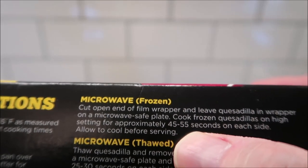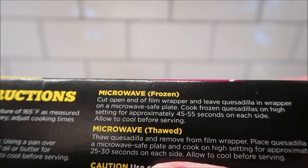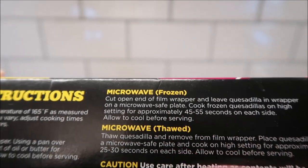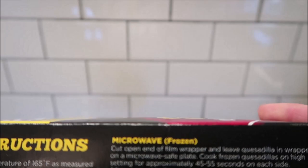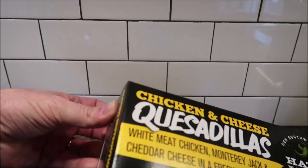I'll probably do 50 seconds on each side. If it's thawed, you basically just drop the time down to 25 to 30 seconds. At Walmart for $7.68, that's less than a dollar per quesadilla.